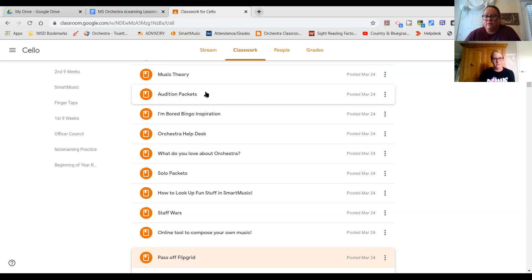Before moving on — in the help desk, students can help each other. The help doesn't have to come directly from us. So if you see your friend ask a question and you know the answer, go ahead and respond on Flipgrid and answer that question for them. It doesn't have to come to us. That's a great way of crowd-sourcing all of that.